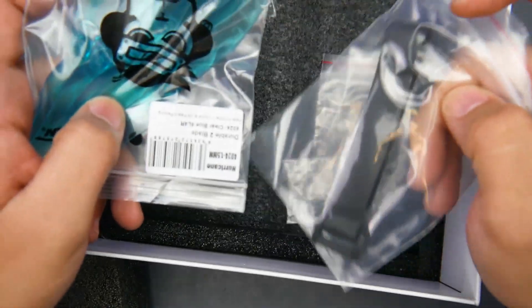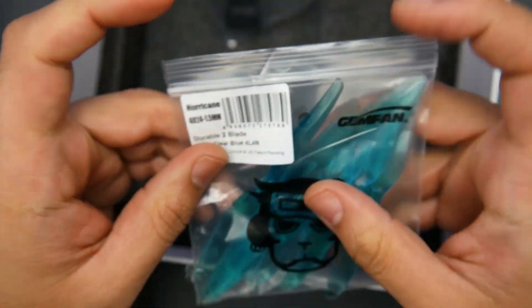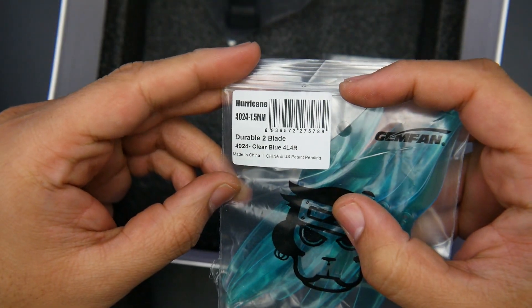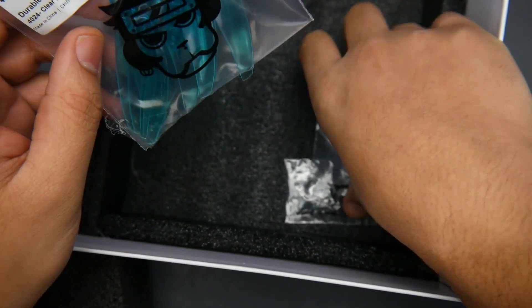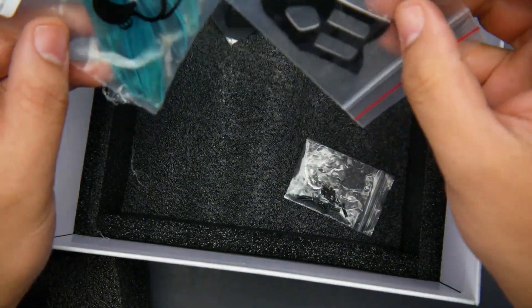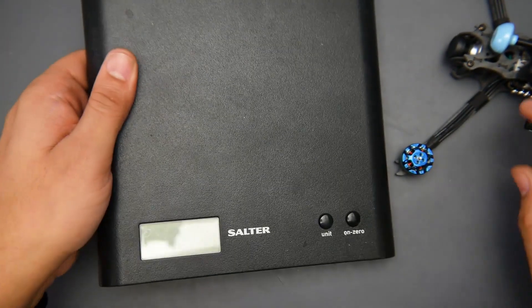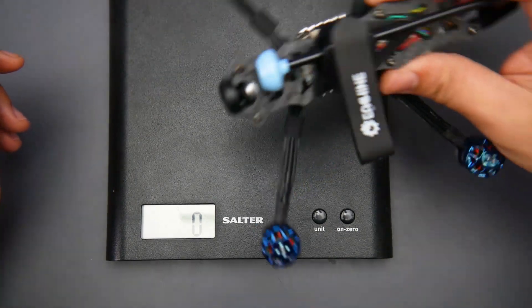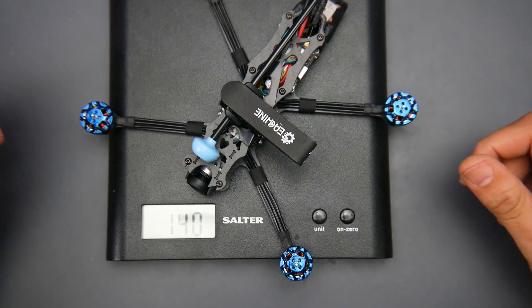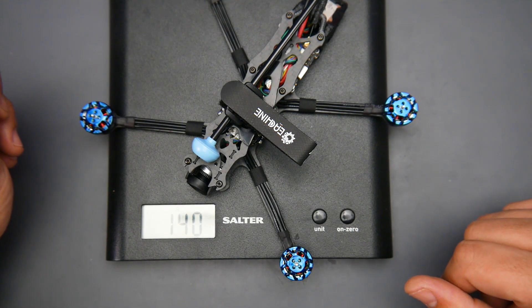For accessories we get a battery strap, two sets of propellers — specifically the Hurricane 40 24 with a 1.5mm shaft, bi-blade not tri-blade — plus some anti-slip material and extra screws. Let's take a look at the quadcopter. This is the LR or long-range version of Eachine's setup.